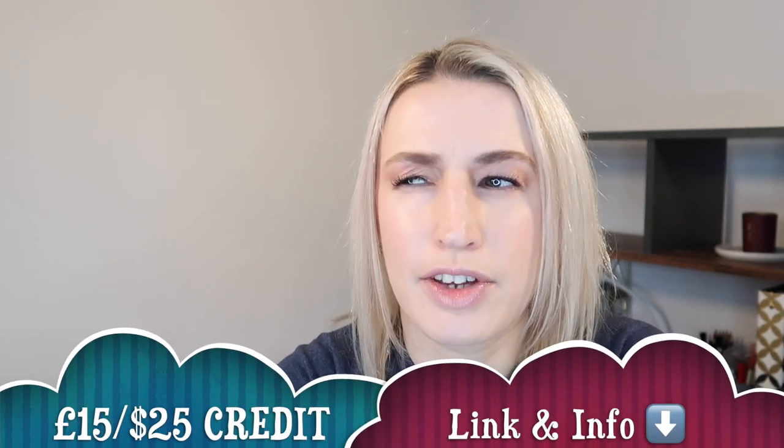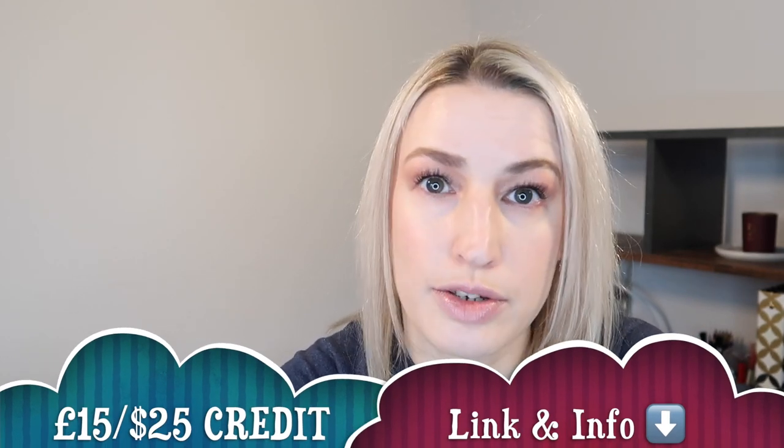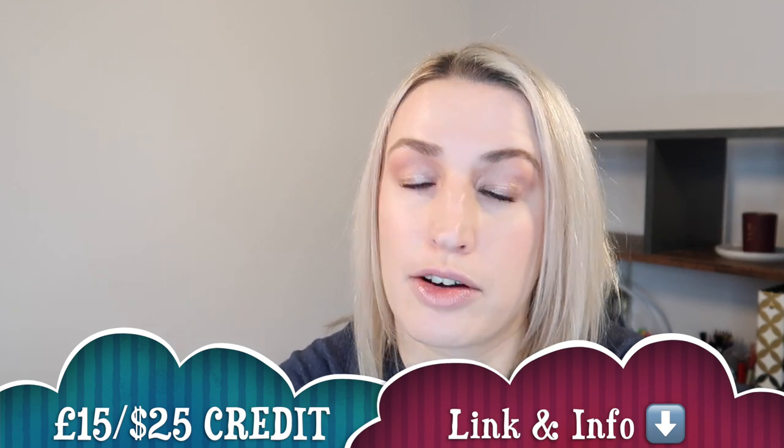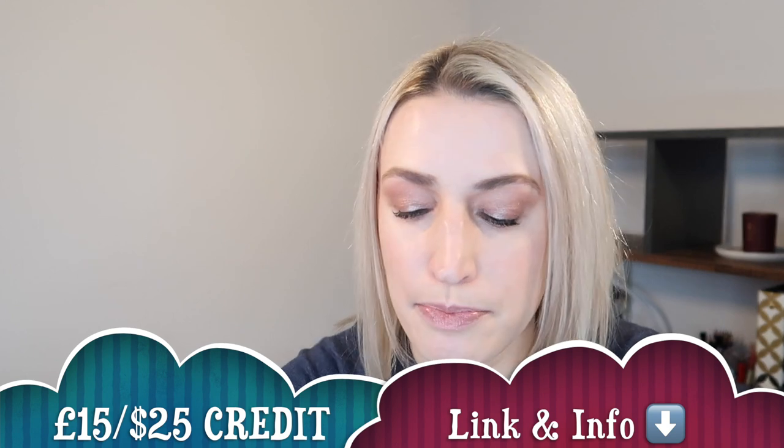If you're new to Stitch Fix, you can get a £15 credit in the UK or a $25 credit in the US using my link. Every time someone uses my link I also get a £15 credit, which helps me make these videos. I've got five items to show you in just a second.